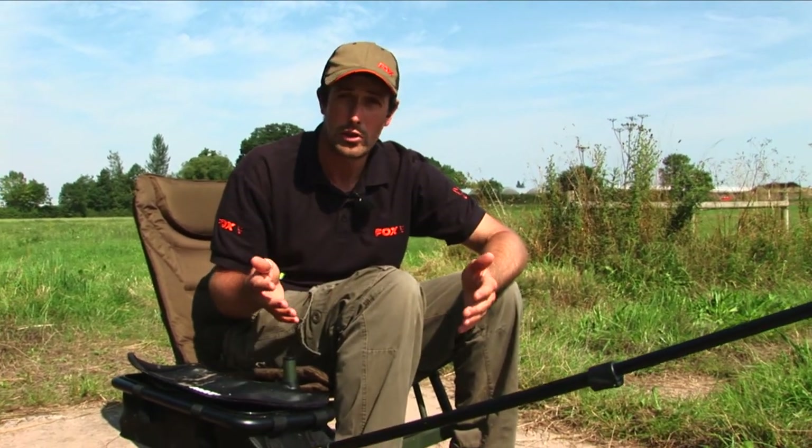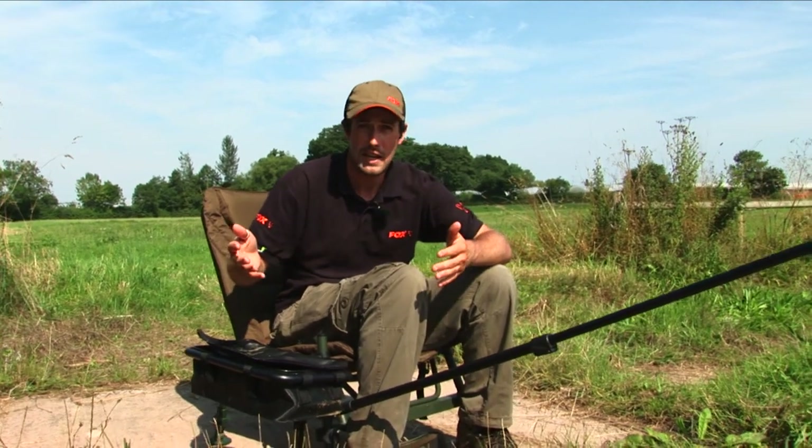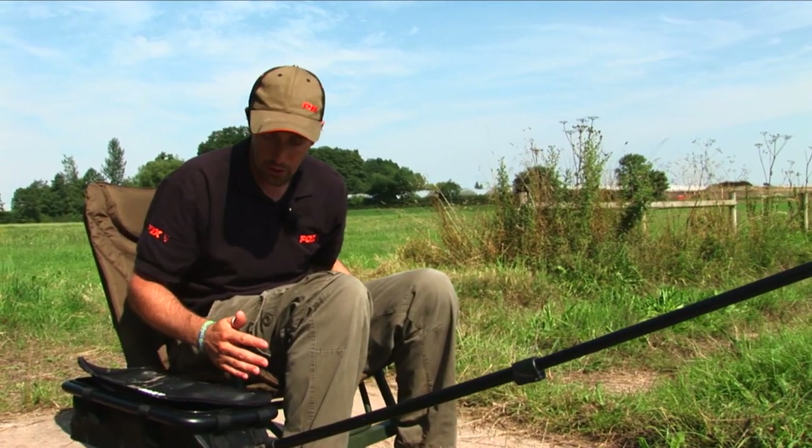So whether you're fishing on your local commercial and you want everything to hand, or even like we are today on a river where you want to be able to put a rod right up in the air but still have it to hand, these accessories all fit on perfectly and make it really adaptable to suit varied styles of modern fishing.